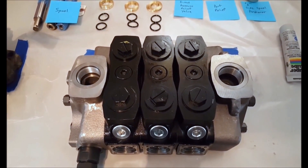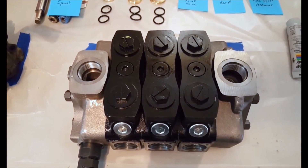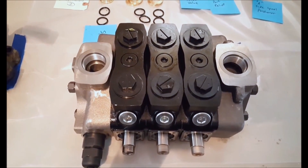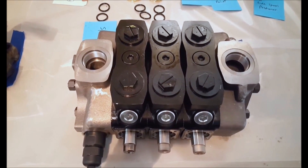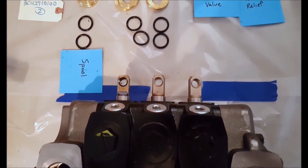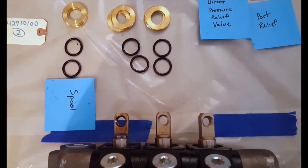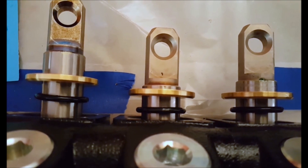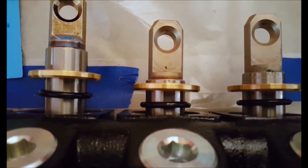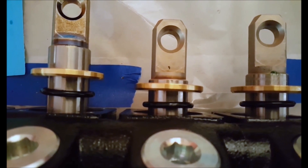The next part is the spools. We will put a spool in each section. With this particular layout, my customer has requested to put the spool in an odd way — the handles will be on the back side of the control valve. Now it's very important that we don't forget the O-rings and the brass spacers. The O-ring goes on first and then the brass spacer. What's important is that you put the brass spacer correctly onto the spool — the chamfer is towards the work section, so make sure you do that correctly.